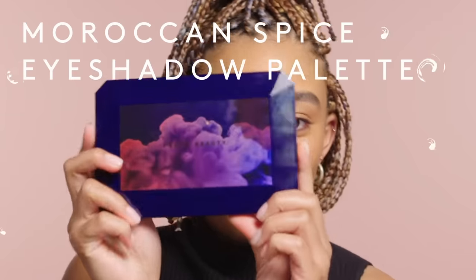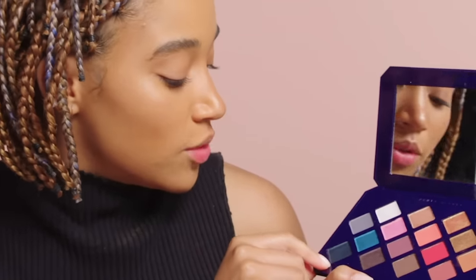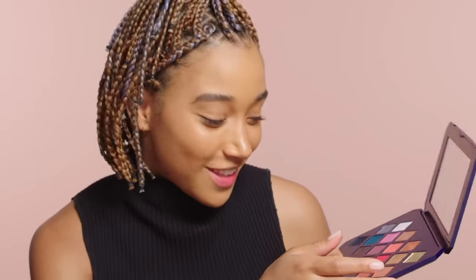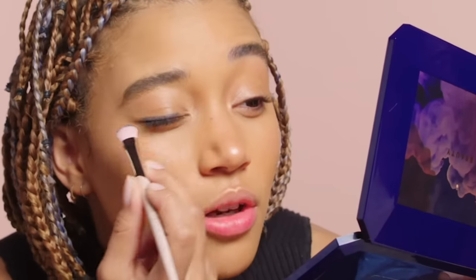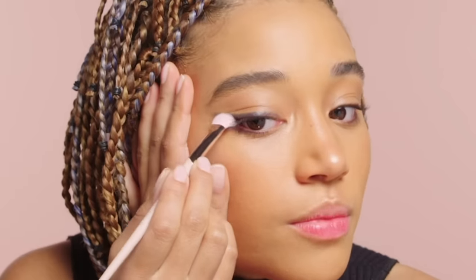Now we're moving on to this baby girl right here. I think this could be really cute as kind of like a closer to the lash line, smokey vibe. And then maybe this could highlight my brow bone, upper lid, something like that. I can see so much better in this mirror. I actually really like using a darker eyeshadow instead of eyeliner sometimes. I kind of like to stretch my face out basically to give myself a better canvas, and follow the shape of my eye.